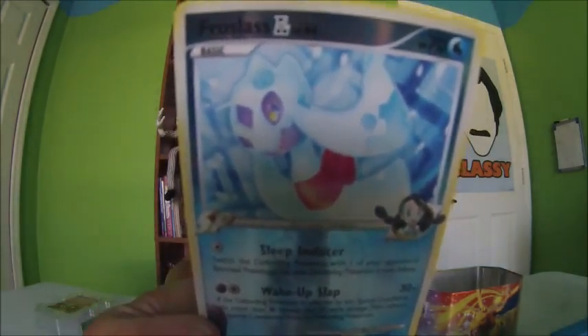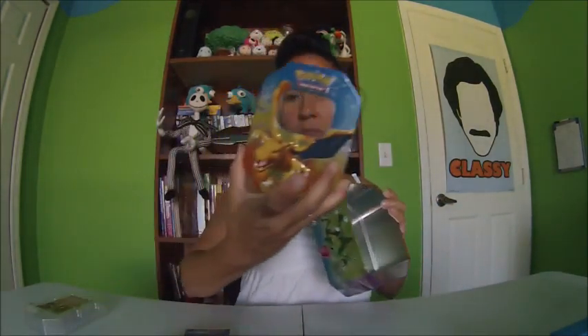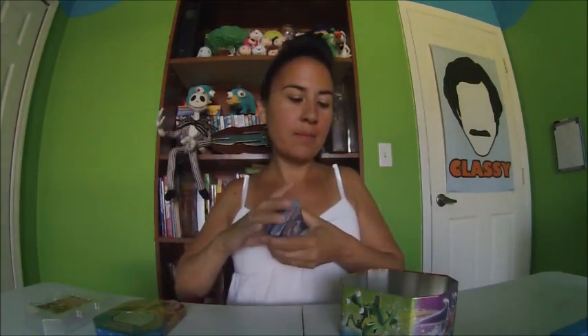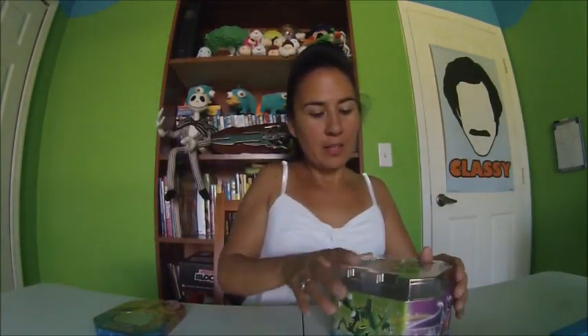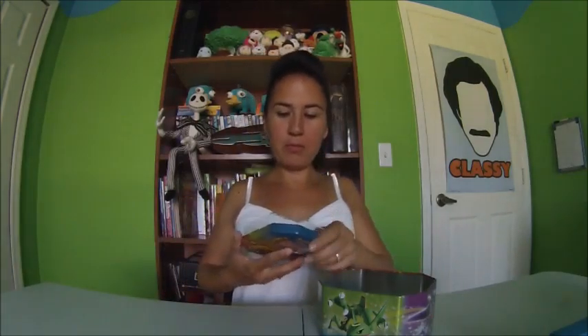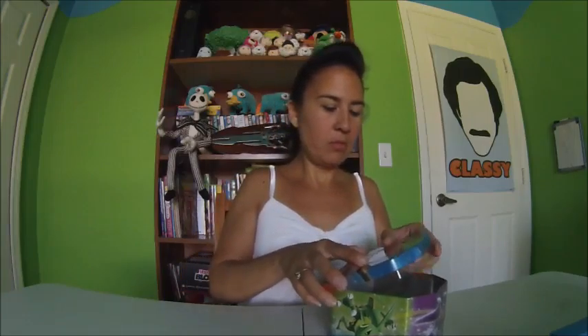All right, so those are all of the cards that were in this little tin box. I think that's Charizard on the front of this tin box. I don't know whether or not these are all supposed to be in this box or she just put some of them in there. But hey, that's some Pokemon — I've now shown you some Pokemon cards. How does this thing go on? She'll flip out if I don't put it back right.